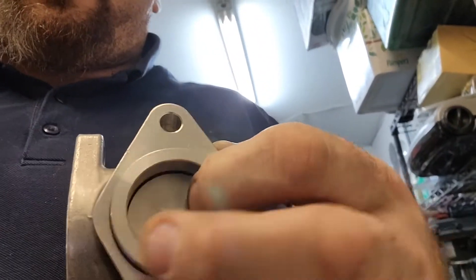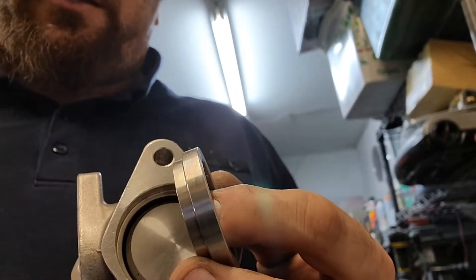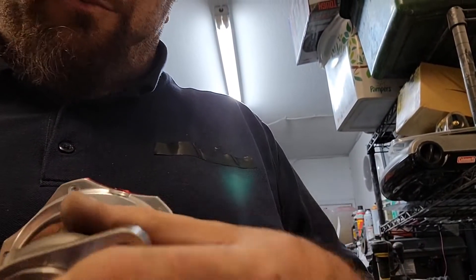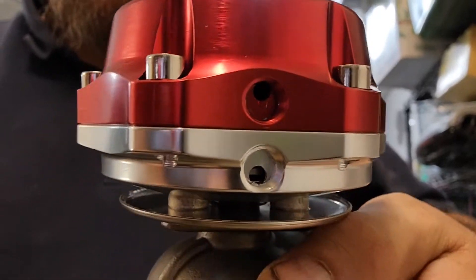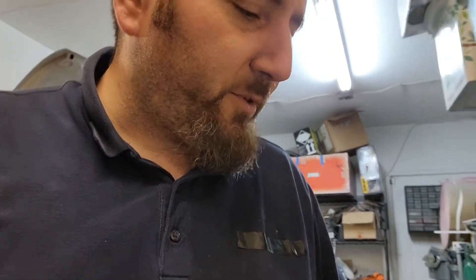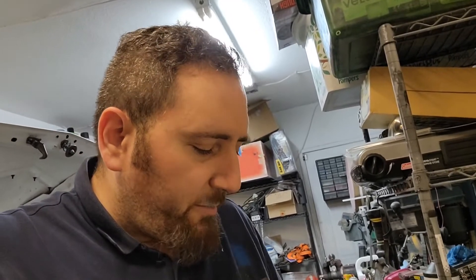It doesn't have the hole for the wastegate — I was shorted that fitting. If you don't address this you're going to lose a lot of boost. Also, the port holes aren't centered and the nipple hardware that comes with it pretty much blocks them.